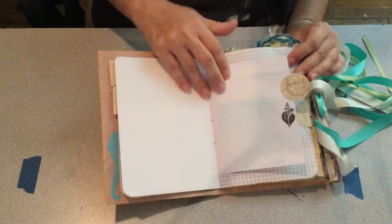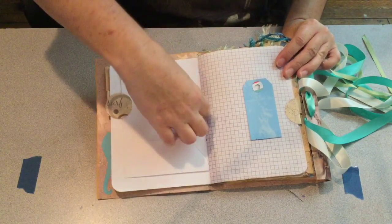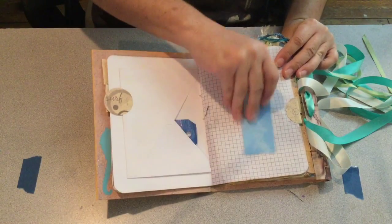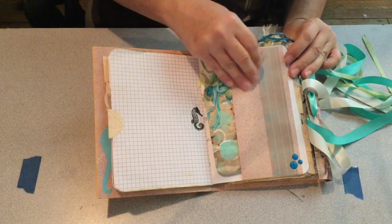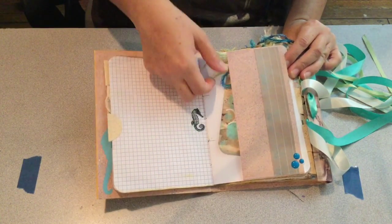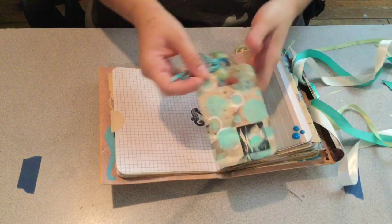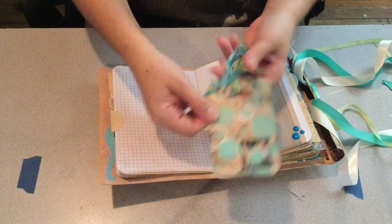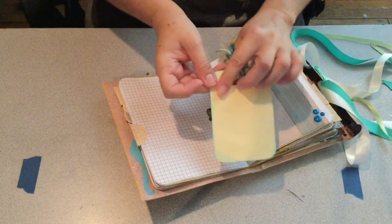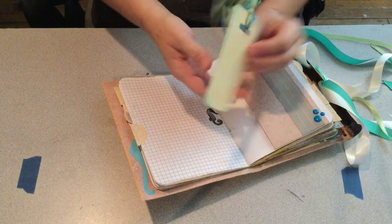I wanted her to be able to just really write or put pictures in it — whatever she wanted. There's an envelope with a couple of small tags in there. I put tabs on a lot of them — I forget what those are called right now because I'm having a brain cramp. My beads were holding that up — there's a tag I made.